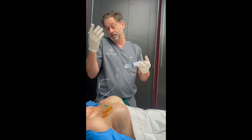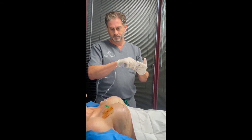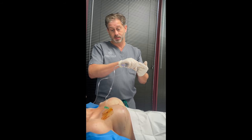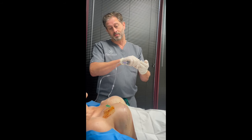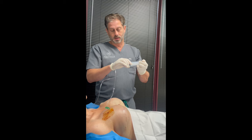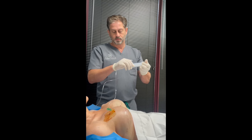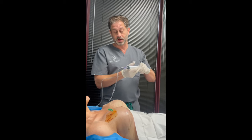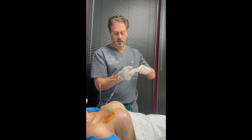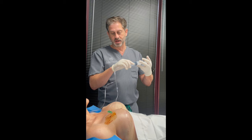Typically this process is about four to six months from the first operation to exchange for the permanent implants. Radiation can change that story a little bit, but we do the expansions every week at about a hundred cc's a week depending on how well the patient tolerates it.